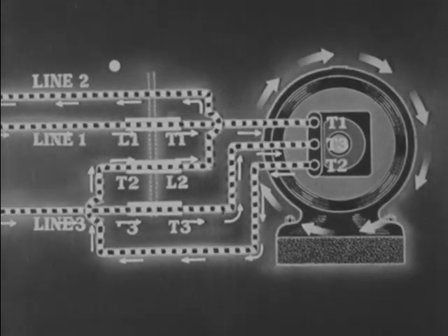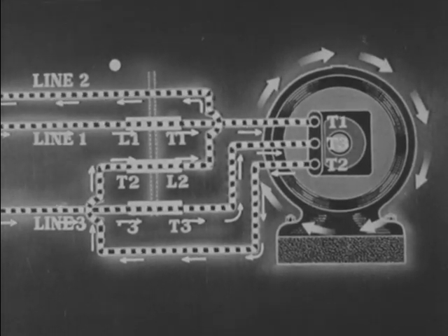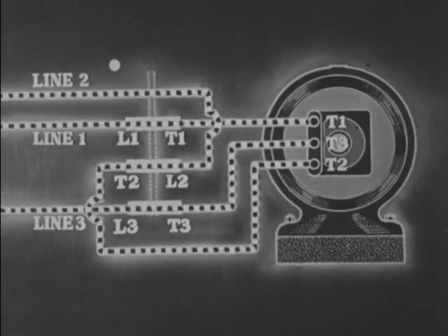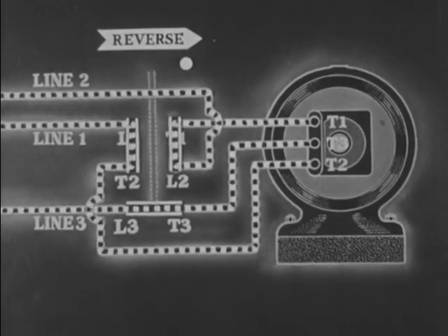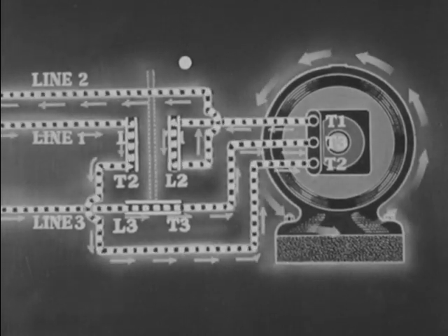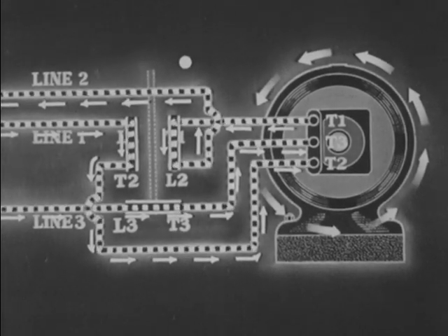The motor is now turning to the right. When the controller handle is moved from forward to reverse, the motor will turn in the opposite direction. Contact bars T1 and L2, and T2 and L1 are connected. There is no change between contacts L3 and T3. Now note that the flow through two of the coils is reversed.